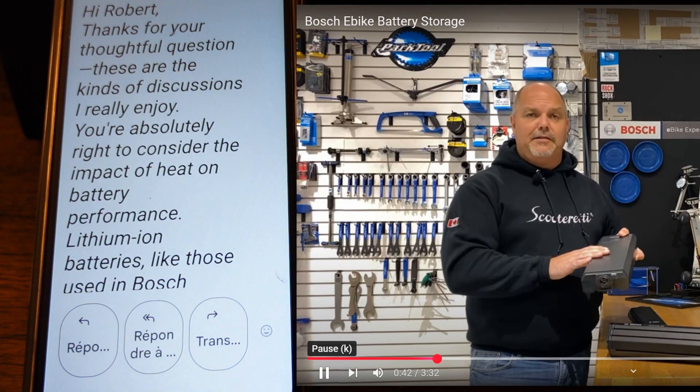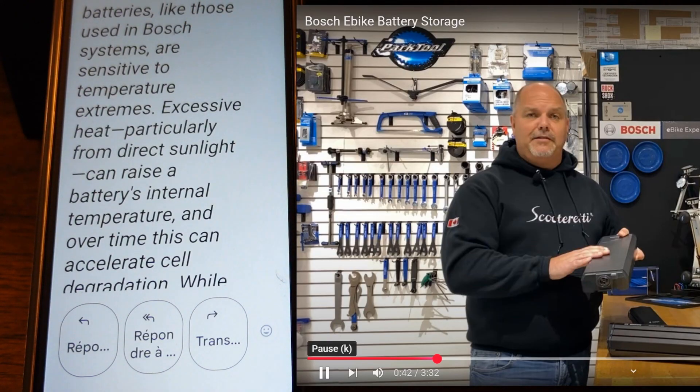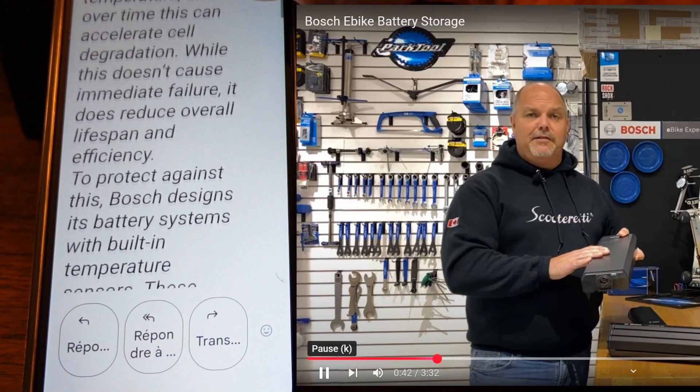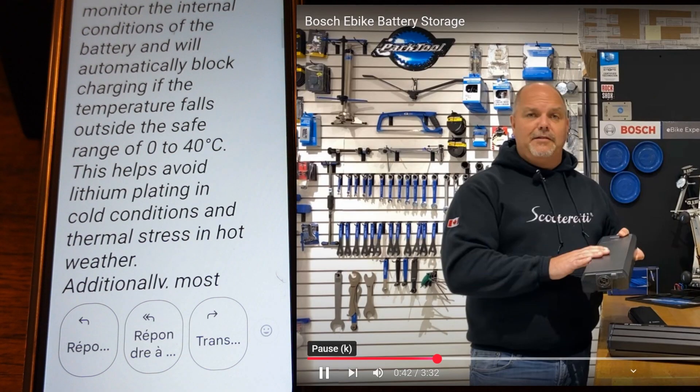Hi Robert. Thanks for your thoughtful question. These are the kinds of discussions I really enjoy. You're absolutely right to consider the impact of heat on battery performance. Lithium-ion batteries, like those used in Bosch systems, are sensitive to temperature extremes. Excessive heat, particularly from direct sunlight, can raise a battery's internal temperature, and over time this can accelerate cell degradation. While this doesn't cause immediate failure, it does reduce overall lifespan and efficiency. To protect against this, Bosch designs its battery systems with built-in temperature sensors. These sensors continuously monitor the internal conditions of the battery and will automatically block charging if the temperature falls outside the safe range of 0 to 40 degrees Celsius. This helps avoid lithium plating in cold conditions and thermal stress in hot weather.